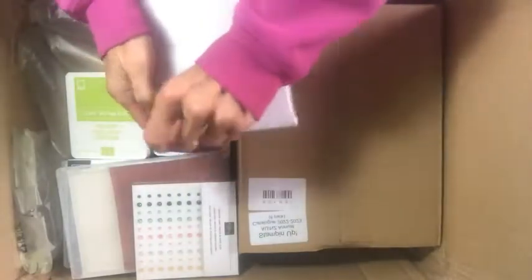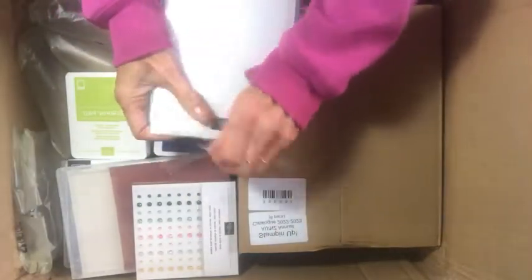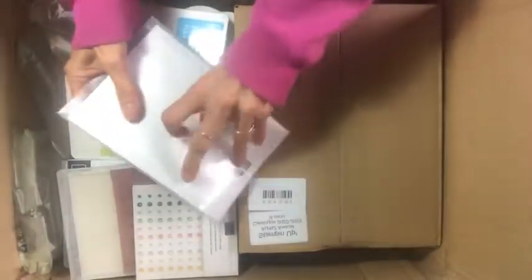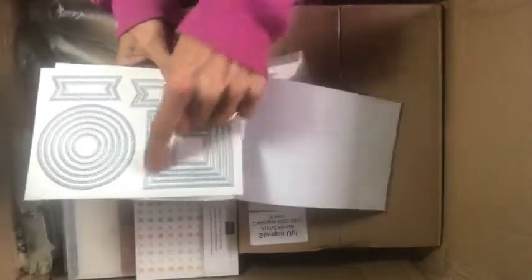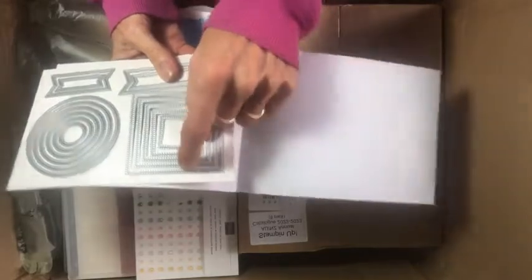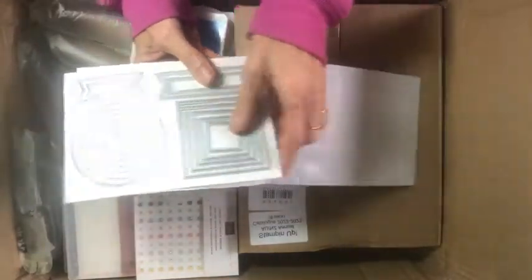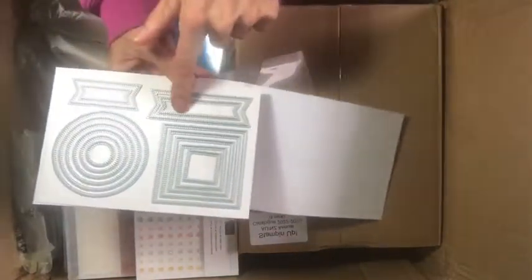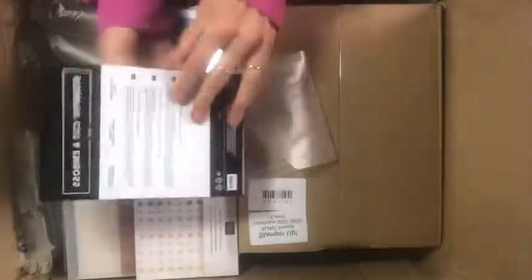We have the Stylish Shapes dies — I'm so happy about these because I really missed the stitched shapes dies that are going away. These are stitched dies but in different shapes. You've got squares — multiple squares with stitching on the inside and outside — circles with lots of each one, and these banner shapes that will be so great for sentiments. These are a must-have!